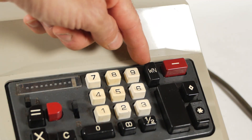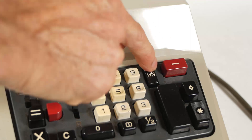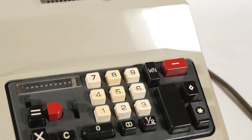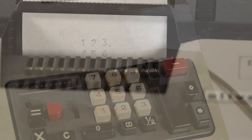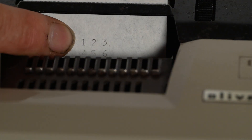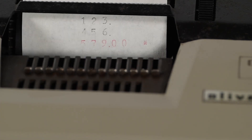The WN, or whole number key, allows you to work without the two zeros after the decimal point. So if I enter 123 and press the whole number key and the plus key, and 456 and again press the whole number key before adding it to the register, you'll see that both numbers are printed without the zeros. However, when I press the total key, it still prints the zeros, making it maybe a little bit pointless.